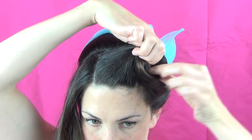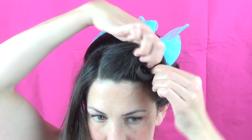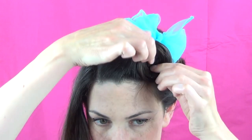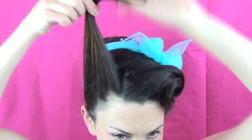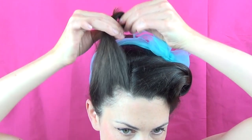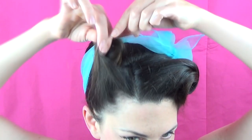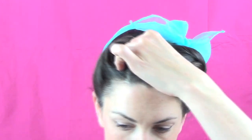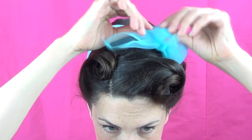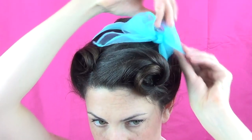Now this front section — do whatever suits you. You could do barrel rolls, victory rolls, front rolls... well, a front roll is head over heels, isn't it? Don't do that while you're trying to do your hair — that won't work at all! But anything you like, whatever suits your face shape and whatever's working on the day. Sometimes I find that I just can't do a victory roll for toffee and I have to opt for something else. But this is what I'm doing today. If you've got some tongs at your disposal, use those because that will certainly help with your rolling. And there we go — that is done.